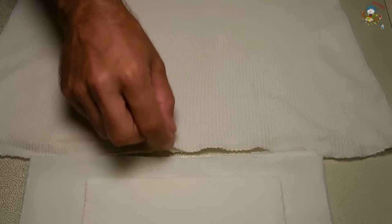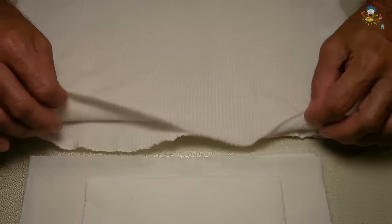For this demonstration, I'm going to be using this white cotton tank top. The reason why I chose the cotton is because of how absorbent it is, and it's perfect for this demonstration. The first thing I'm going to do is drip some motor oil onto the shirt.